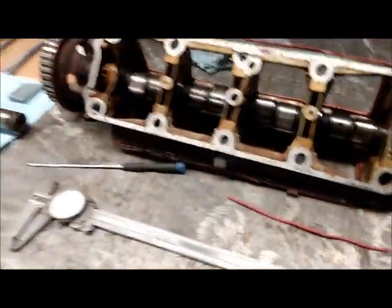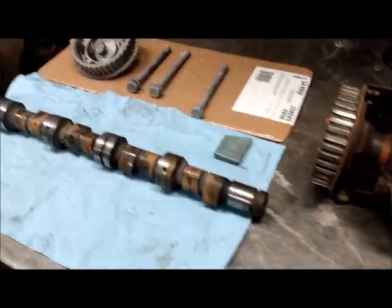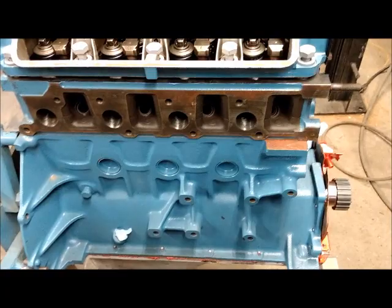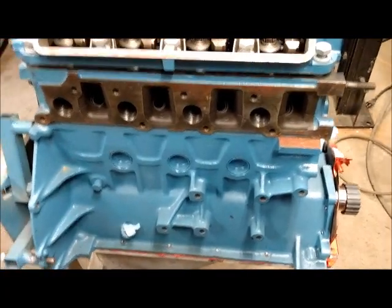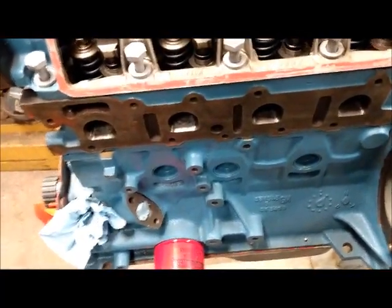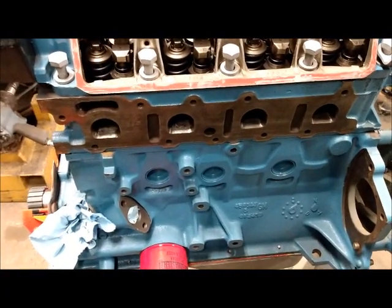Hello everyone. I know when you're building an engine everybody's in a hurry, everybody wants to get it done, get it put in and fire down the road. But I've learned to take it very slow and methodical, go through every piece of this unit. This 1.6, like anything, is like a chain — the weakest link is going to give and it'll shut it all down.